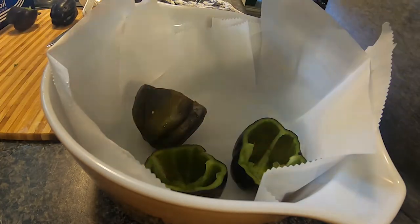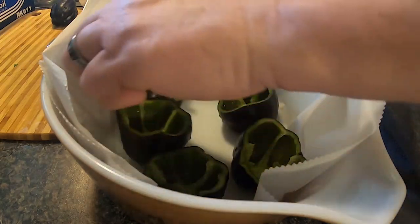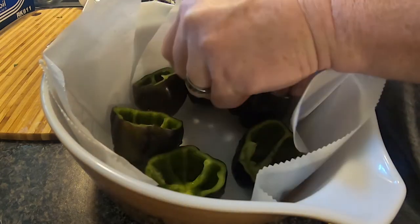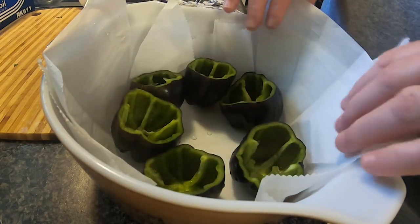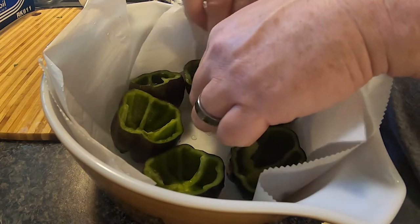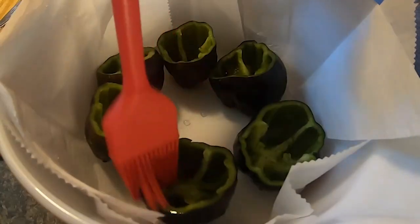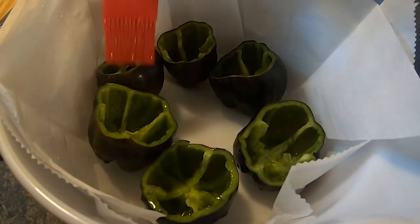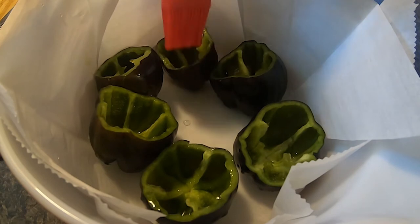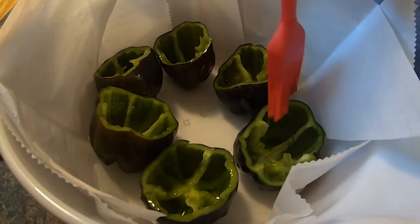I line my baking dish with parchment paper because stuffed peppers always overflow and this makes cleanup a lot easier. If you want your peppers to stand up straight, you can cut off the bottoms to make them even — I don't care if they tilt; they can lean against each other. Once they're in the dish, brush olive oil over the peppers, then get a spoon and start filling them with the sausage and rice mixture.